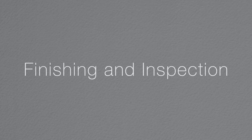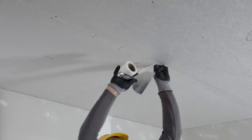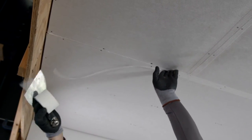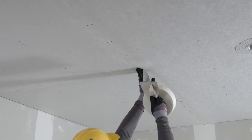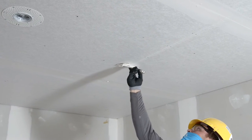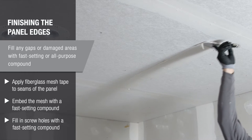Acoustabilt is a level 4 finish. Installation requires special attention to detail — light coves and low angle lighting will exaggerate imperfections, so mock-ups and hands-on training are strongly recommended. First, fill any gaps or damaged areas with fast-setting or ready-mixed all-purpose compound. After drying, apply fiberglass mesh tape to the seams and embed the mesh tape with fast-setting compound, applying only a thin, narrow coat to reduce dry time.